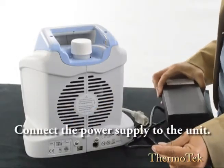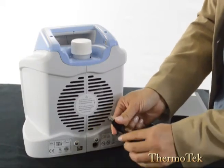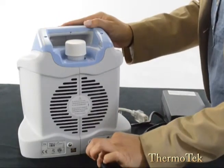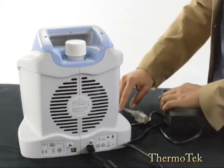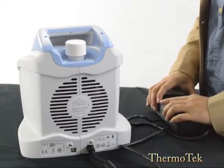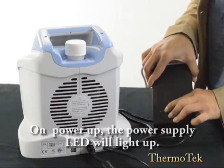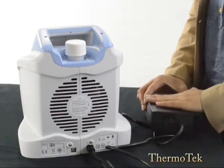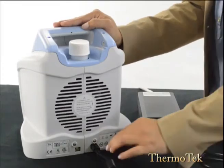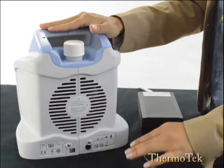First, connect your output connector from the power supply into your unit. Make note that the connector has a square housing that pulls back slightly, so you want to grab it by the neck and insert it into the back of the unit. Tug on it slightly just to make sure that the connector is all the way in. Next, connect your power cord into your power supply. Your unit will power up automatically. You'll hear the power supply come on and you'll see a green LED light. Make sure that you never cover the power supply with a blanket or sheet — it can overheat. To disconnect your output connector from your unit, grab it by the housing and pull back. Your unit will power down and turn off.